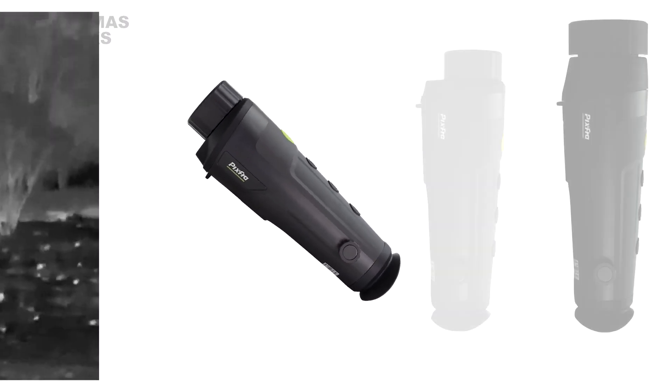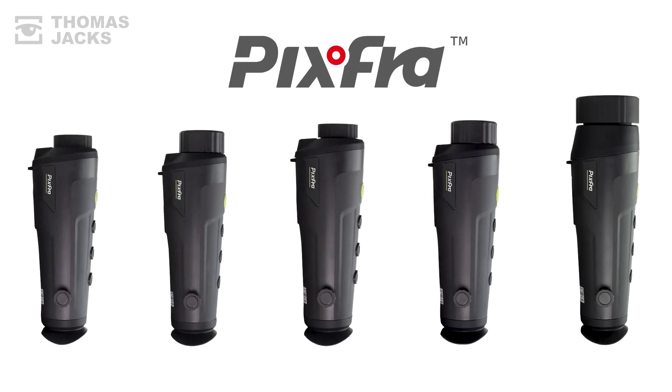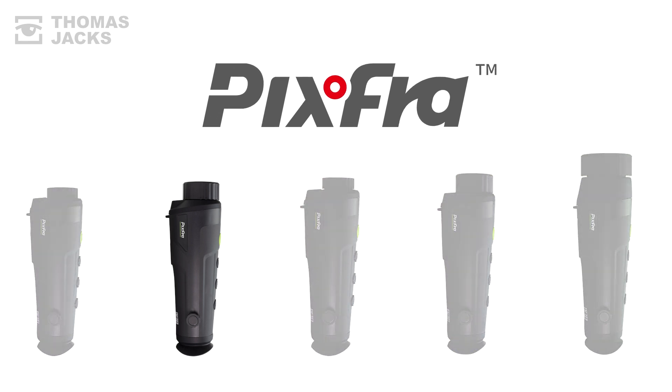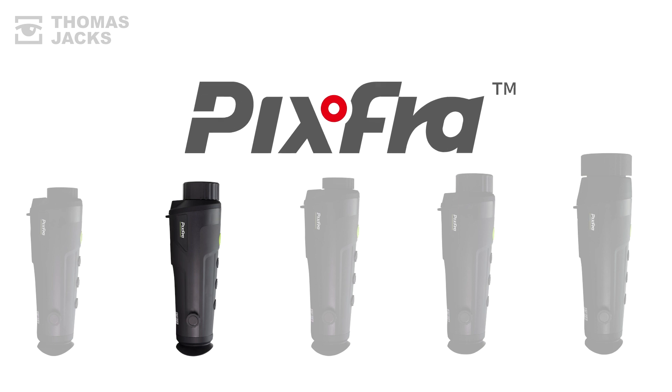And if that's not quite right, there are 4 other Rangers to choose from. To see what a Ranger comes with, click up here. Or for more videos like this, subscribe. This is the Ranger R435 from Pixfra and I'm Dave from Thomas Jacks. Thanks for watching.